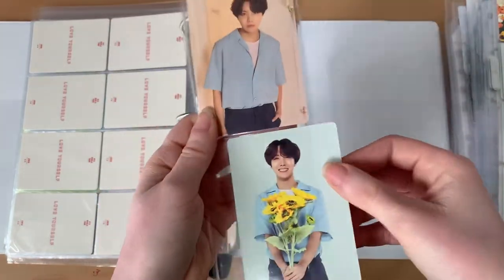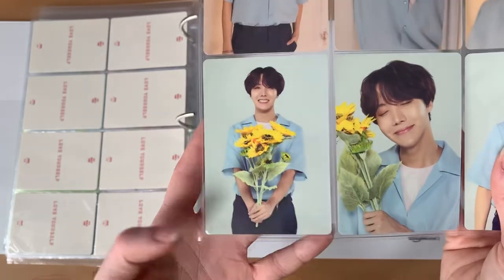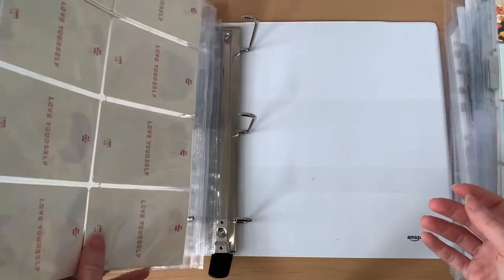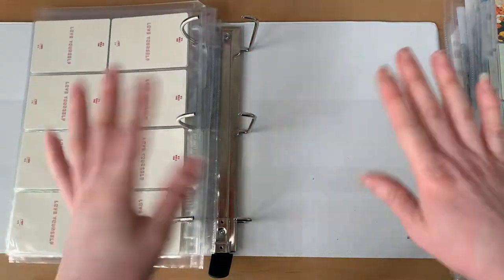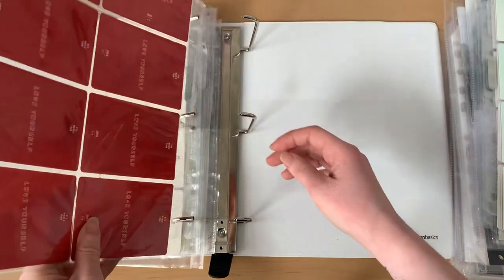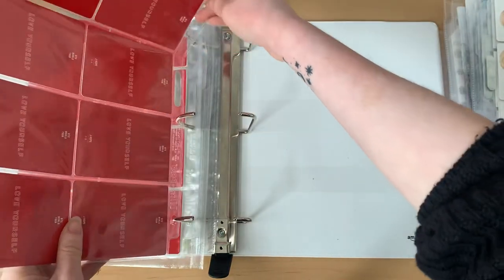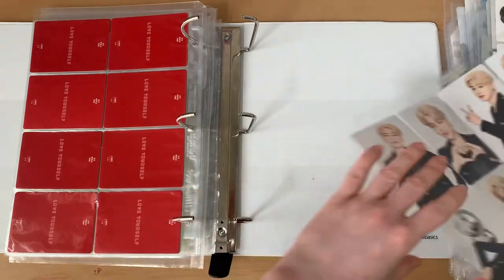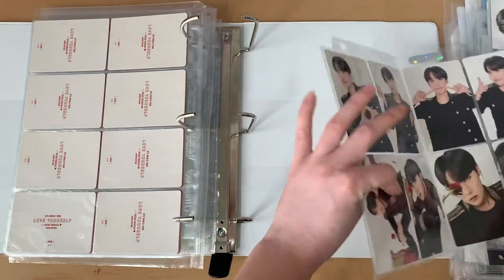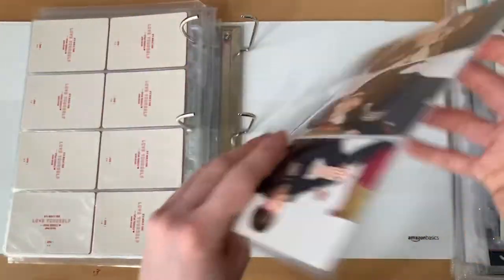For the tour photo cards, the pages fit them perfectly but if I put them in sleeves they wouldn't fit. I've seen some people find eight-pocket pages that are vertical rather than horizontal like I have mine. It's really up to your preference whether you prefer vertical or horizontal eight-pocket pages. I've always found it more convenient to have the horizontal ones — though I know some people have to flip the binder to see the set, seeing it that way doesn't really bother me.